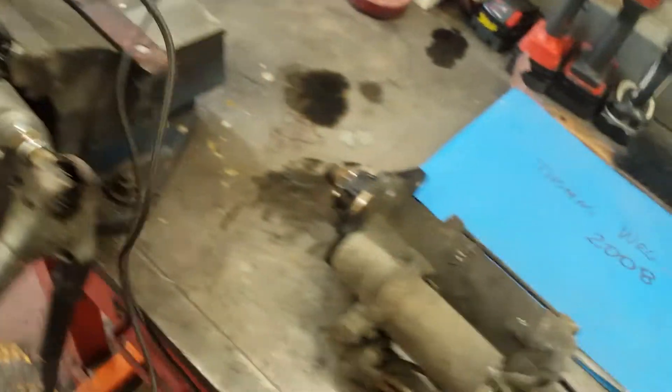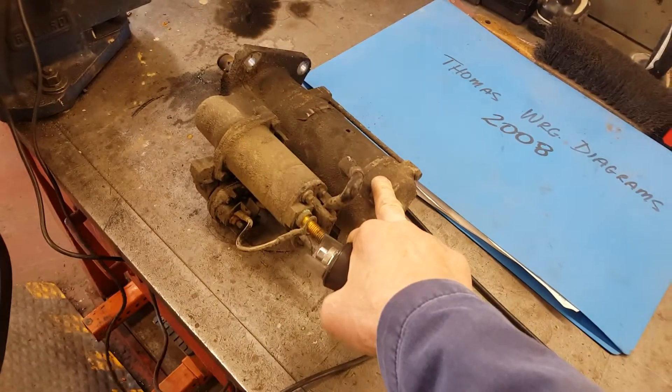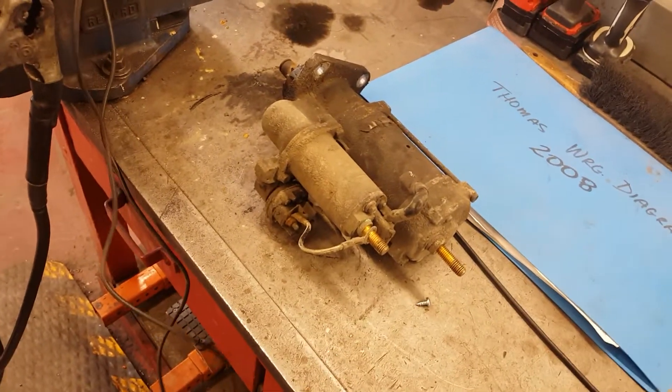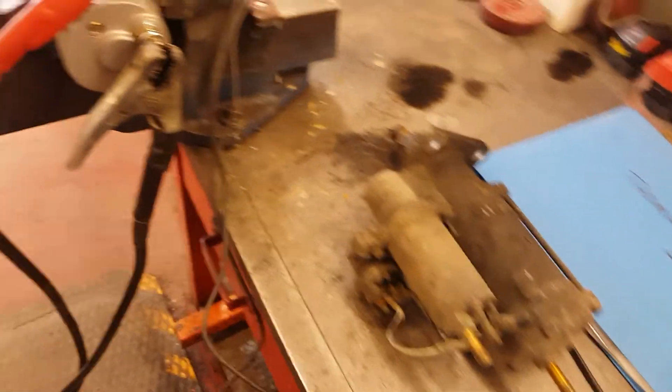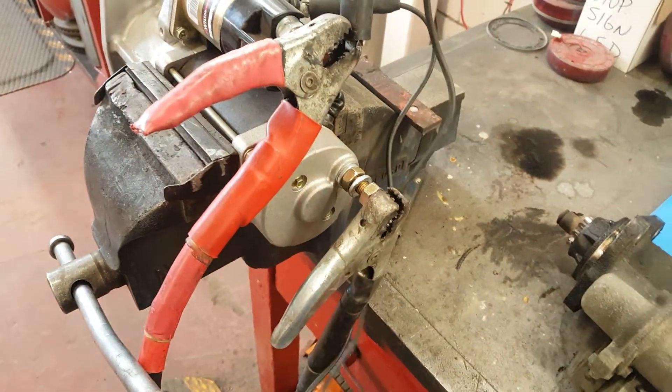So there's a huge difference. The bushings are new and everything. This one is probably dragging the motor. It's just 10 years — it's paid for itself. There's a great difference in the action and the sound.